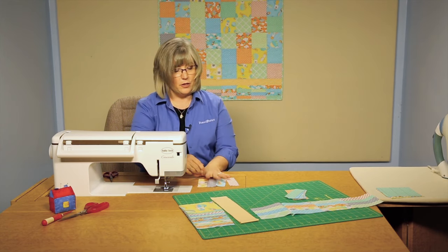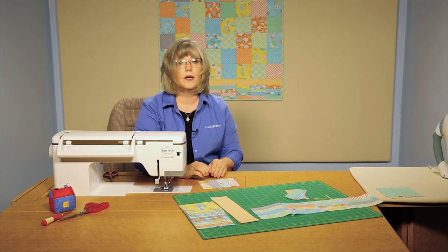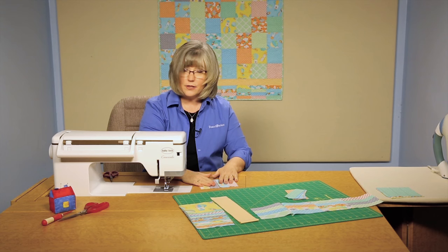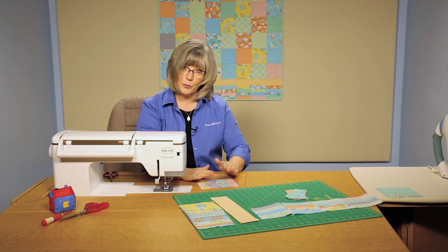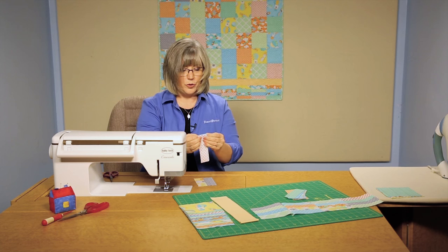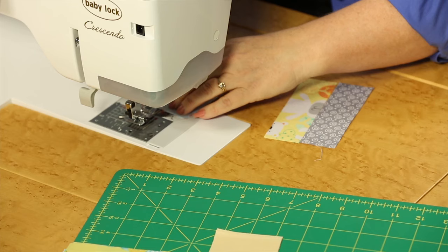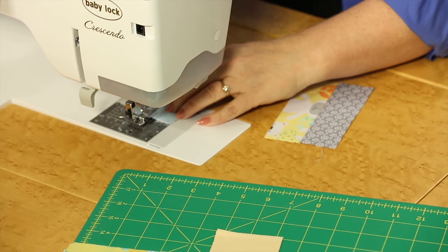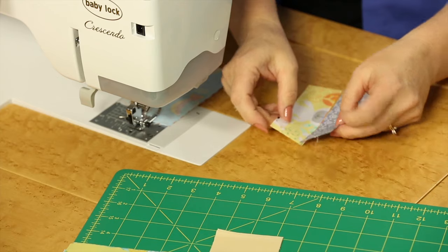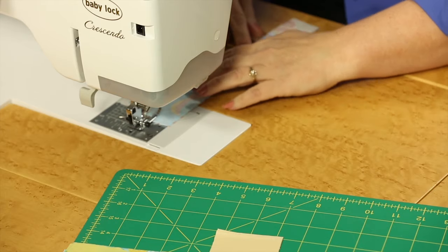Most people would think we'll just stitch down each one, but what I'm going to want to do is alternate the direction that I'm sewing. Otherwise this neat square could turn into somewhat of a diamond as it gets distorted. So we're going to join two pieces together, and you can do this in kind of piggyback fashion — chain piecing the first two right behind each other.